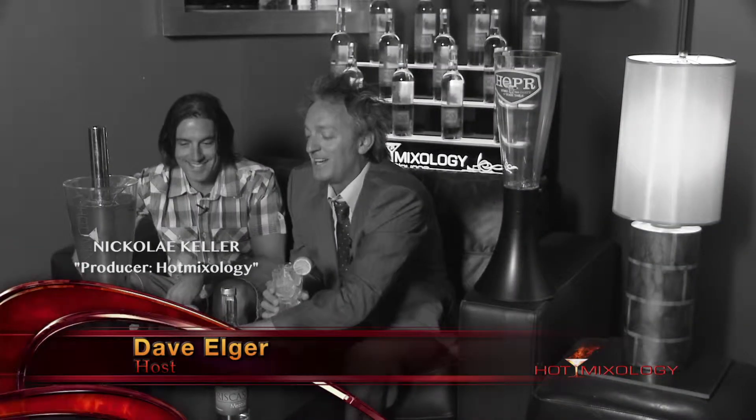It's a quick mix on Hot Mixology, hanging out with my buddy Nikolaj right here. This is Hot Mixology — takes you away as we're taking you on a vacation with every sip of these cocktails.